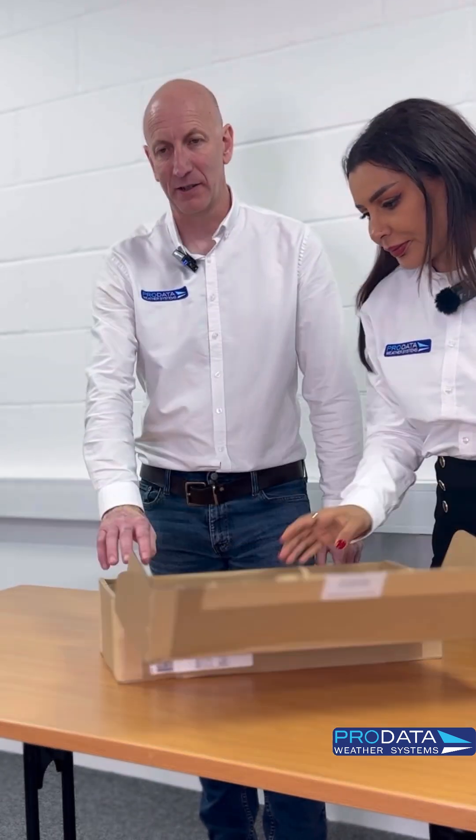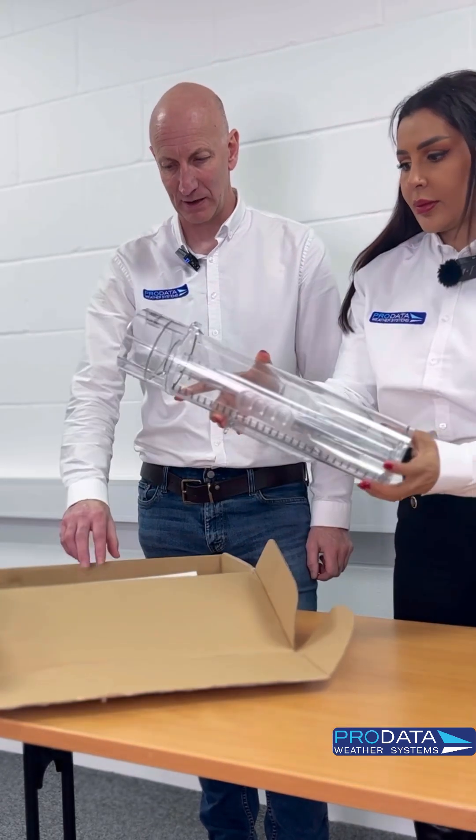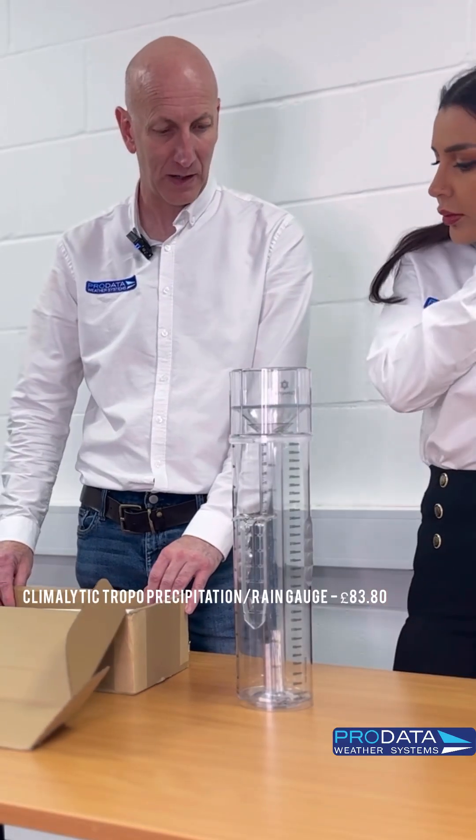What have we got here? This is one of the few stand-alone products that we do. It's the Klimalytic Tropo Rain Gauge.